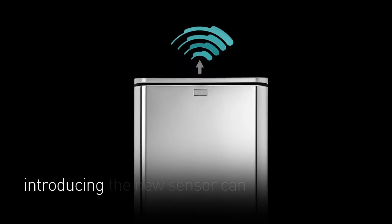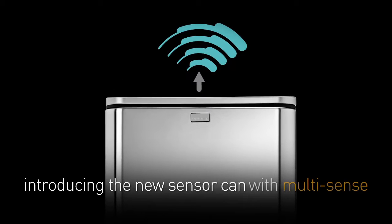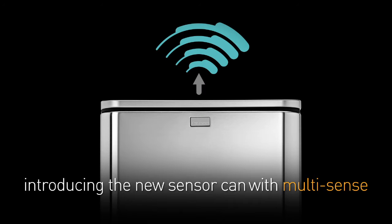Introducing a new kind of sensor trash can from Simplehuman. It has a technology we call Multisense. It reacts and adapts to your behavior. Very sensible.